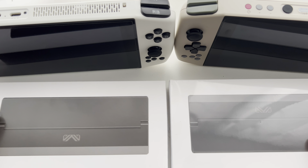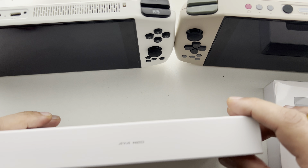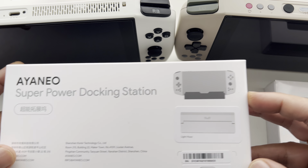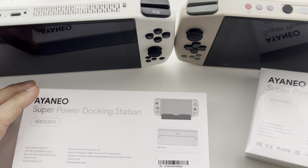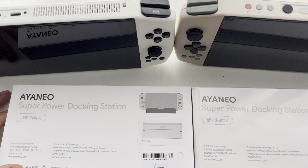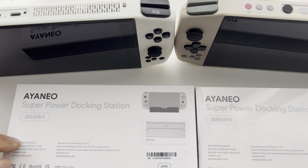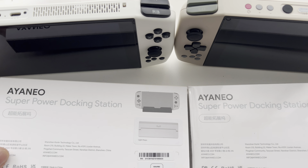Today we've got the Aeneo docks. Thank you to Arthur Zhang who kindly sent me over some review units for the dock for the Aeneo. These are about to be released any day now, so guys keep your eyes peeled — if you actually purchased the dock, you should be getting notifications soon.